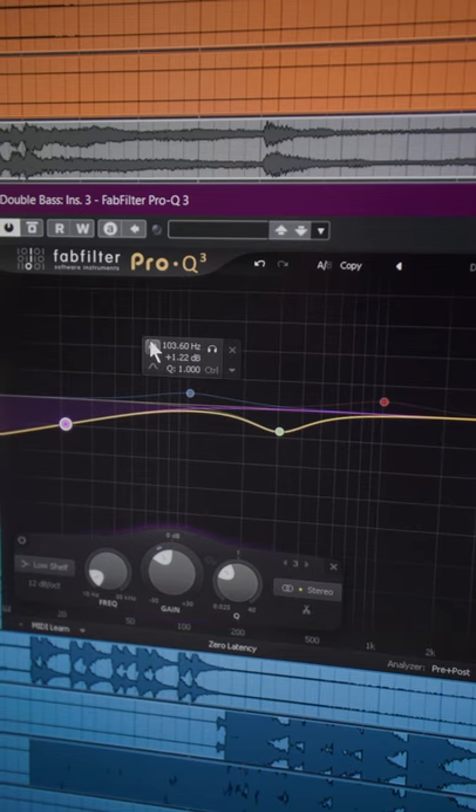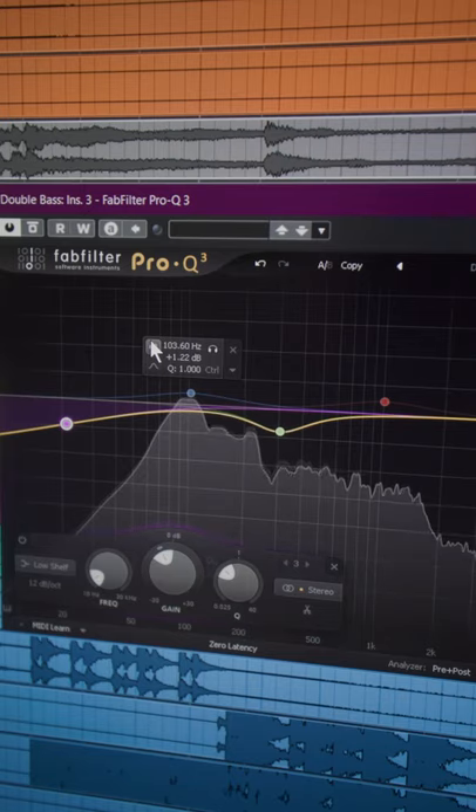Then add a tiny bit at around 100 cycles for a little bit of extra oomph to the sound. It's kind of like the upper range of the low frequencies. Before and after.